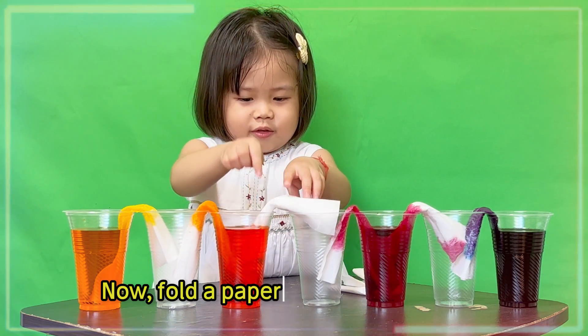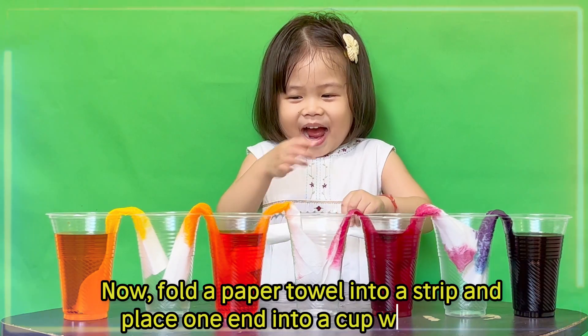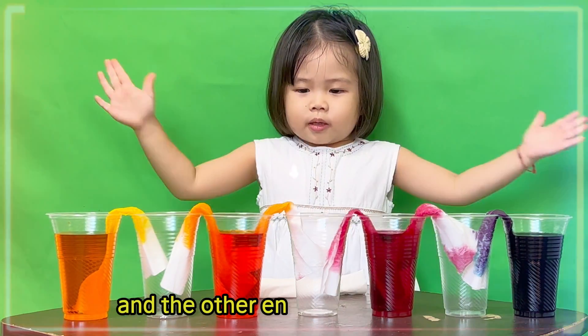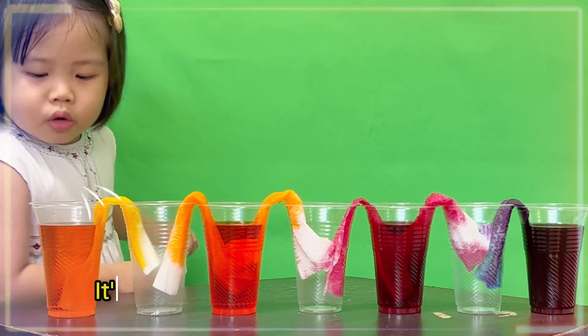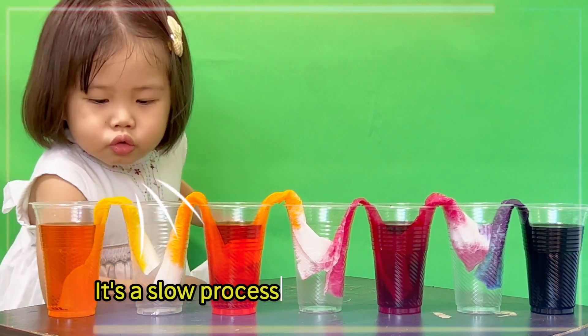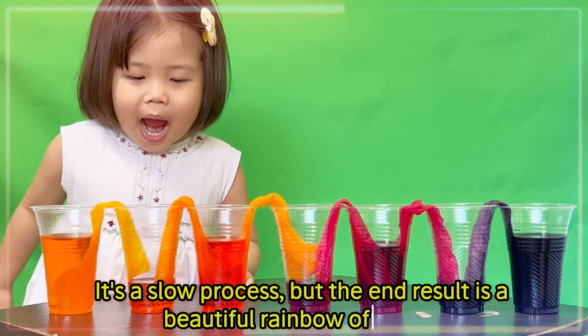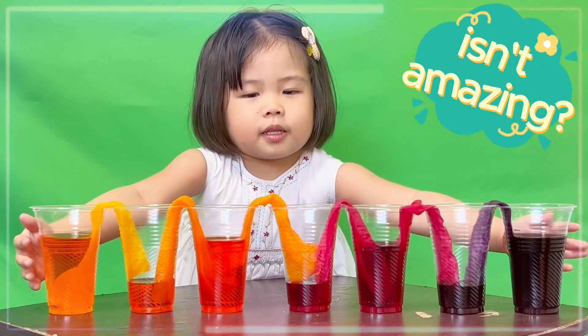Put the paper towels into a strip and place one piece into a cup with water, and extend them into an empty cup. It's a slow process, but the end result is a beautiful rainbow of colors. It is amazing.